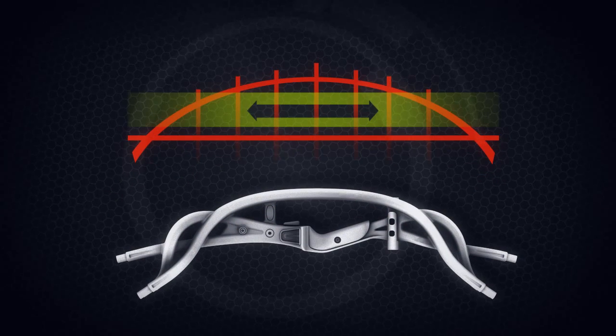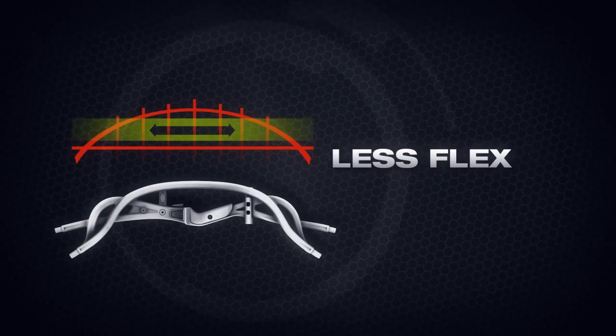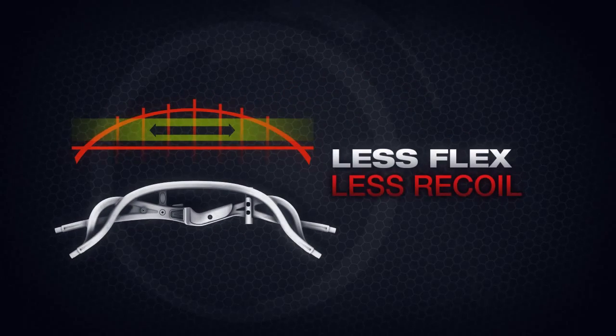Get a grip on one of Hoyt's patented TechLite bows today, and see that with TechLite bows, the right feel is what you don't feel.